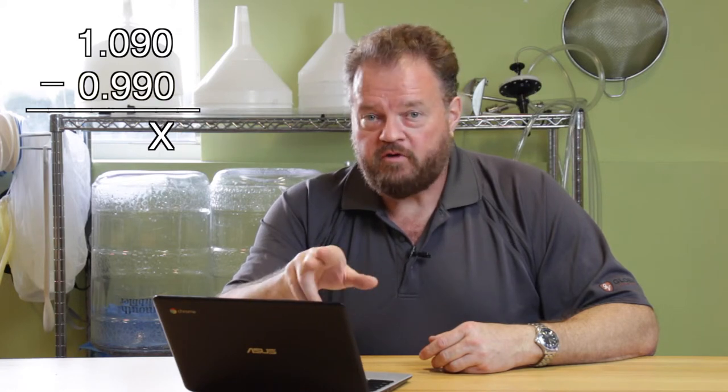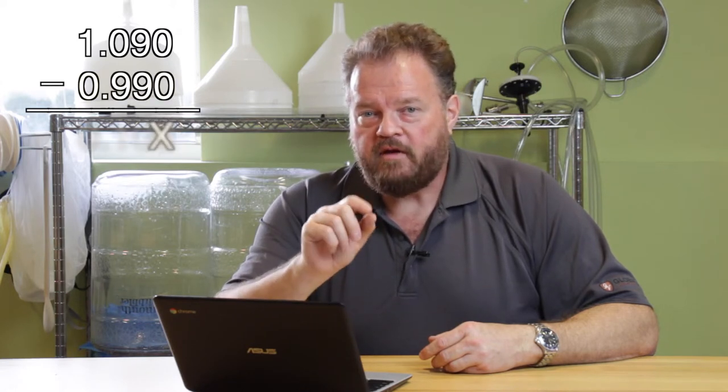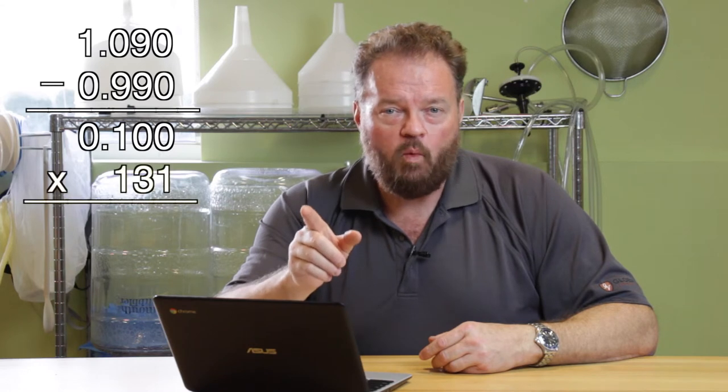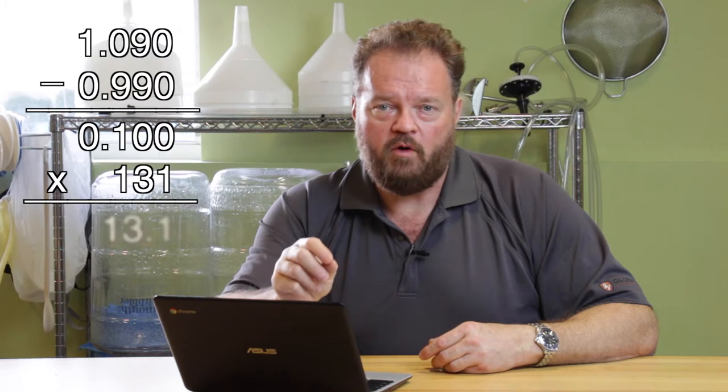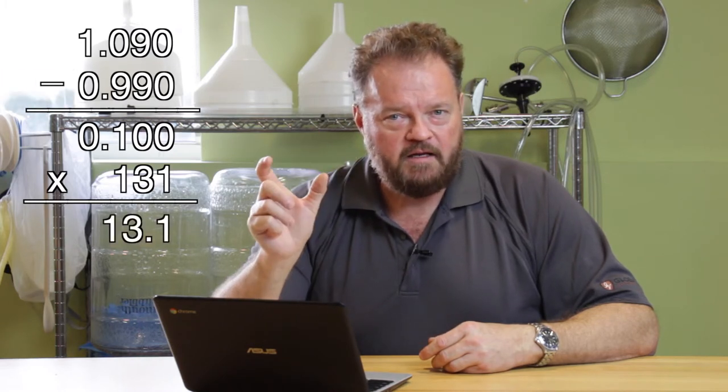Let's say your wine started out at 1.090 and it finished at 0.990. If we subtract one from the other, we get the number 0.100. Multiply that number by 131 — that's a derived factor, so you have to remember that. When we multiply that by 131, we get a figure of 13.1. A wine that goes from 1090 to 990 is 13.1% alcohol. And that math works every single time. There you go.